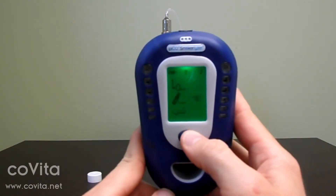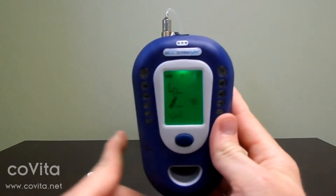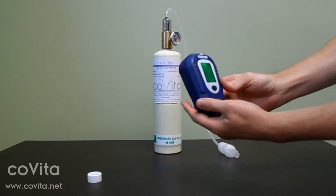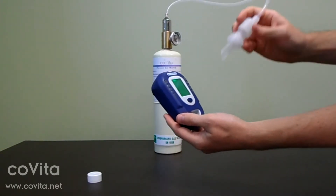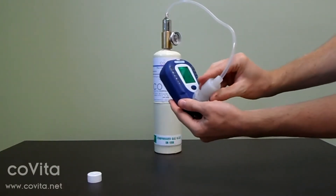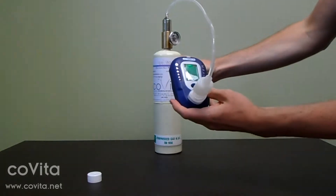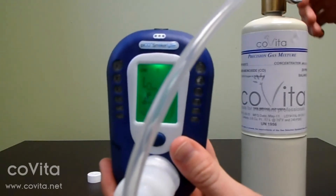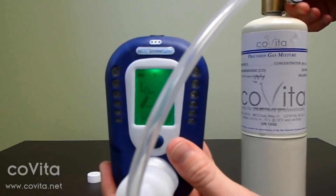Single-click to scroll down to the can of gas. Connect the D piece to the monitor. Double-click to select the gas icon and begin calibration.